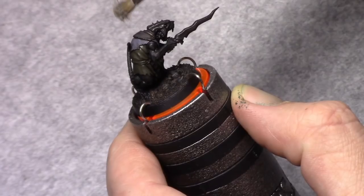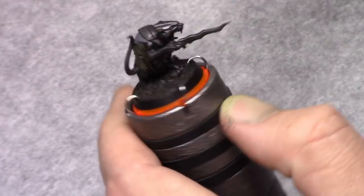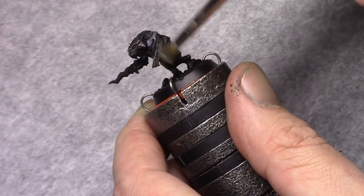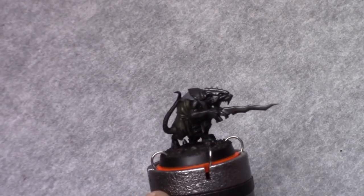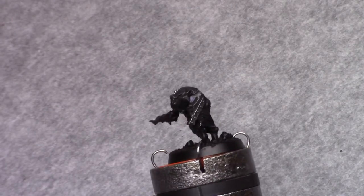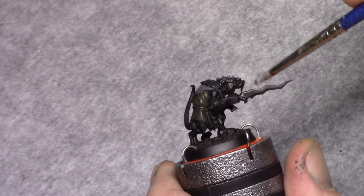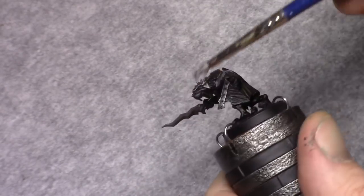Then using gunmetal, I carefully drybrush all the metallic parts. I try and make sure not to hit any of the other painted parts. This is then followed by a drybrush on the blade, and on the spear as well.